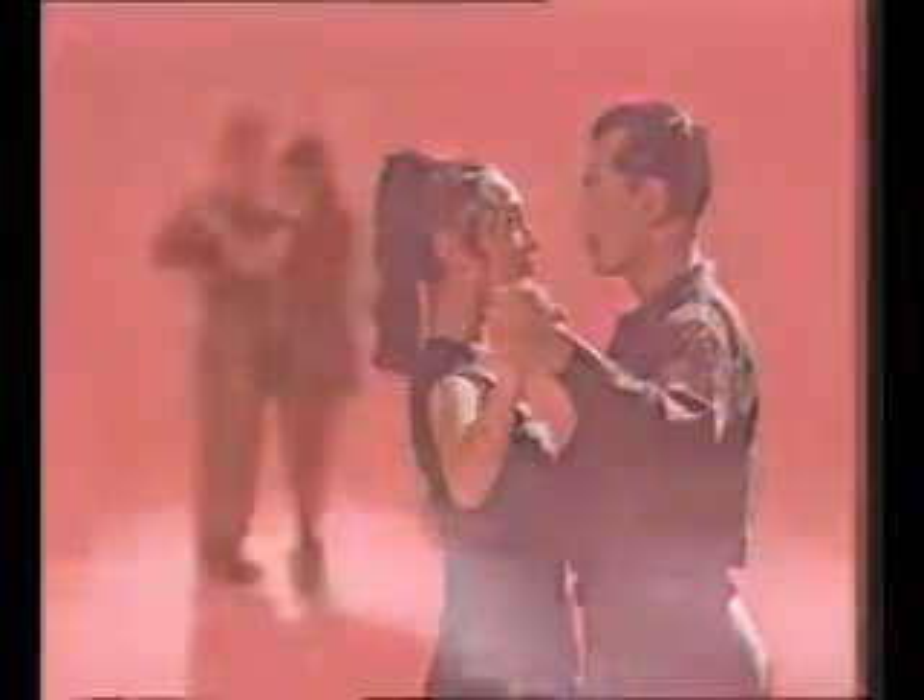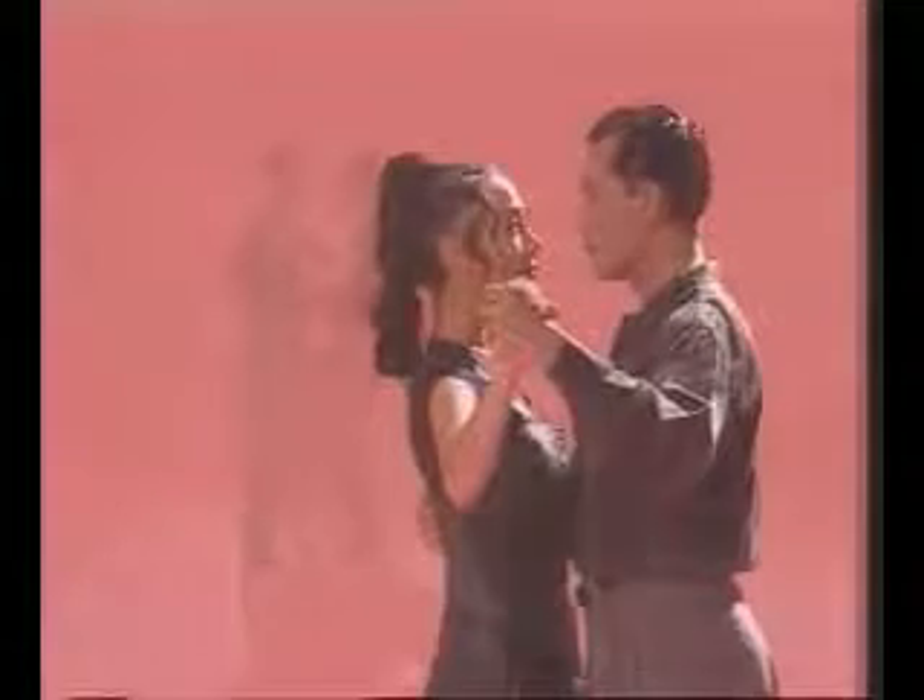We've worked with the forward ocho. Now we'll learn the back ocho. This step may appear harder than it is. Follow carefully and you'll find it works easily.